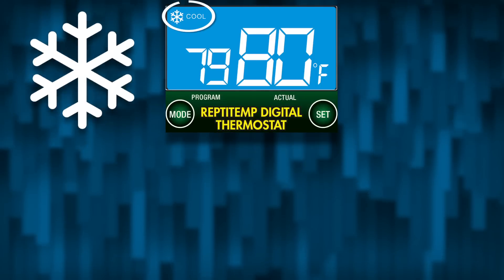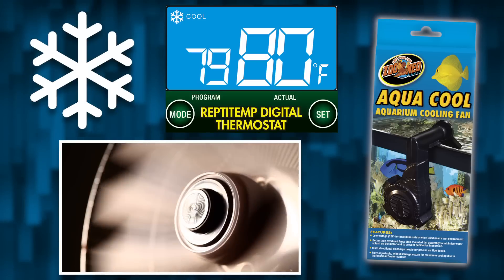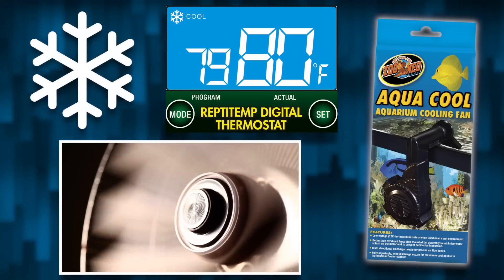Likewise, Reptitemp's cool mode is designed for cooling elements to help lower terrarium temperatures when they go over a set temperature. In this mode, a snowflake icon will display when connected devices are active.